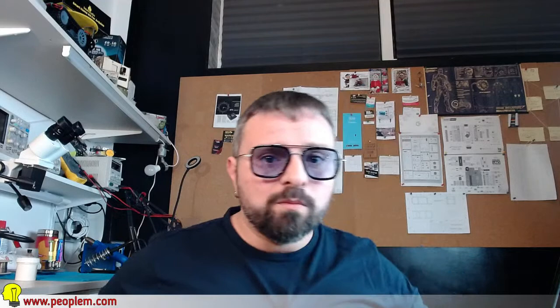Più precisamente la Kamvas 13 Pro. Perché ho scelto questa tavoletta grafica? Io già utilizzavo una tavoletta grafica per realizzare le grafiche del canale o altre grafiche che mi commissionano, oppure semplicemente per creare immagini, e utilizzavo sempre della Huion - l'HS610. Mi ci sono trovato sempre bene. Però un conto è scrivere su una tavoletta e guardare un monitor, un altro è scrivere direttamente su un monitor. Questo effettivamente è un monitor con una penna magnetica che non è ricaricabile, quindi sarà infinita.